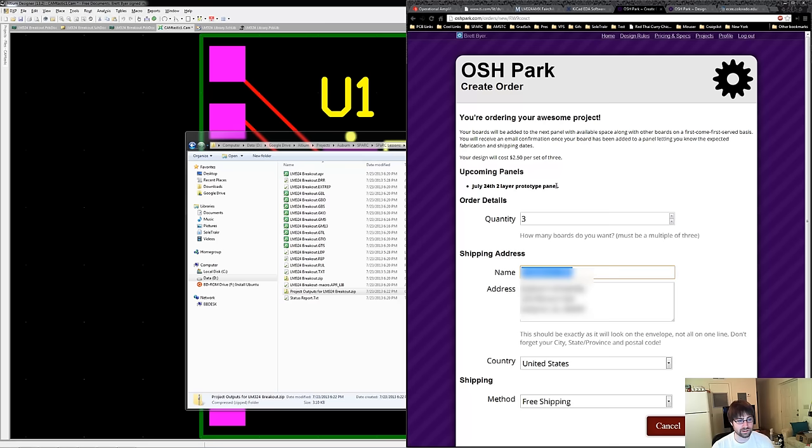So you can even make a breakout board cheaper than SparkFun for their own parts that they sell. You can order it, put in your address, and thank you for watching — I hope this helped. I'll be releasing a more advanced version in the future showing off how I do a lot more complicated designs with some real-world constraints. Okay, until next time.